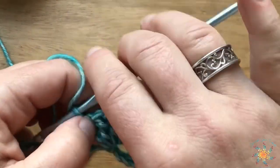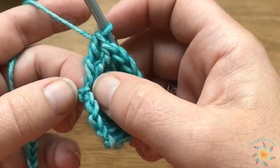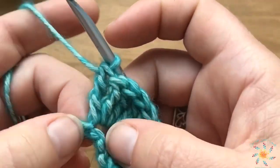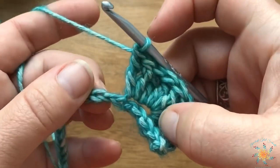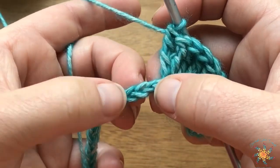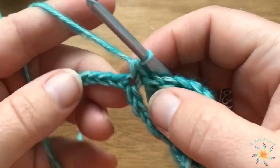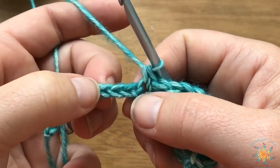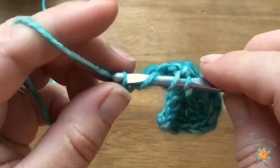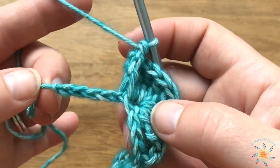There's our nine trebles. The next step is to skip four chains and then single crochet into the next chain. Because this bunches things up a little bit, make sure your chain isn't hiding. Skip one, two, three, and four, and then single crochet into the fifth one. Then skip four — one, two, three, and four — and work nine trebles into that next one.